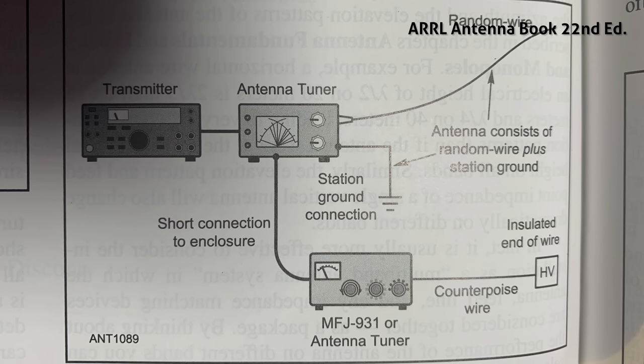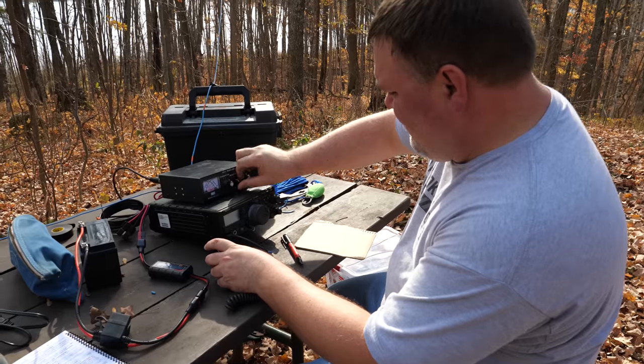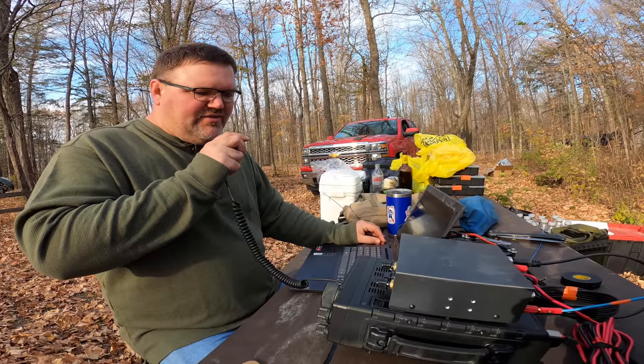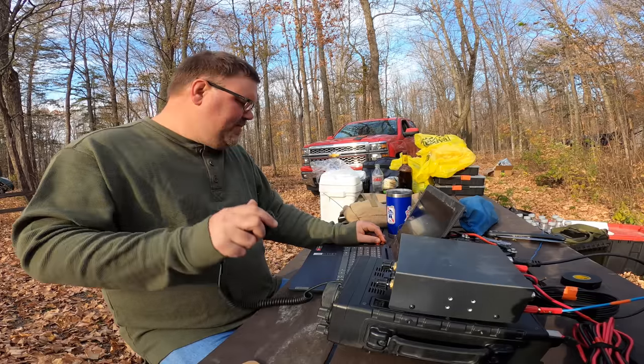With modern transceivers, you can plug your random or non-resonant wire into a wide-range manual antenna tuner with the same effect. This makes the random wire one of the easiest and cheapest antennas to get on the air. Another option, and maybe a more convenient one, is to feed the antenna with coaxial cable and use a 9-to-1 transformer to bring the impedance down to 50 ohms at the feed point.